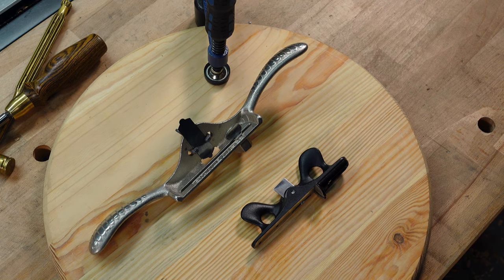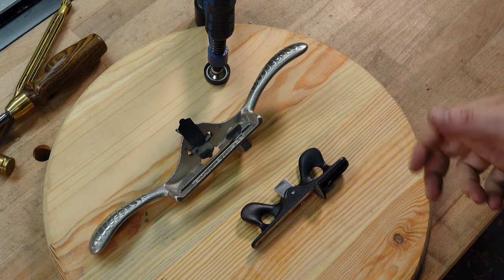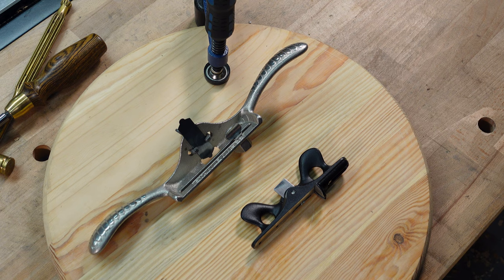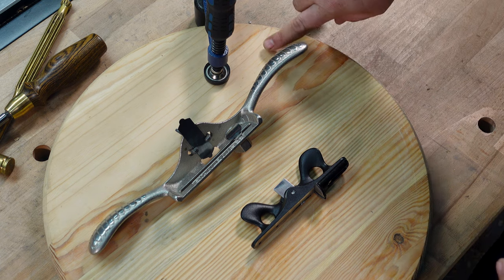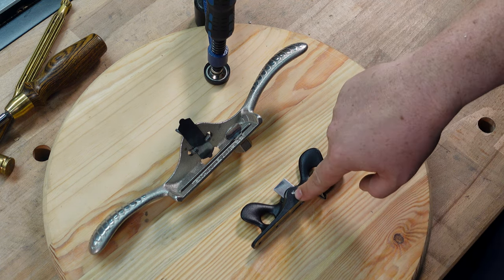This is just going to be a quick video. I had done a video about the cast scratch stock from Lee Valley — how to use it, how to set it up, that kind of stuff. After doing that video, a viewer asked me to demonstrate how to do this on curved surfaces, because if you know the plow planes and combo planes, curved is not their forte. So that's where one of these excels.